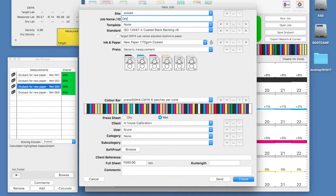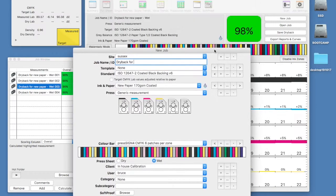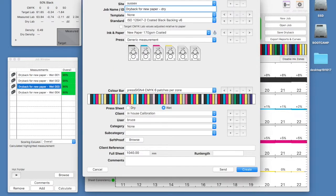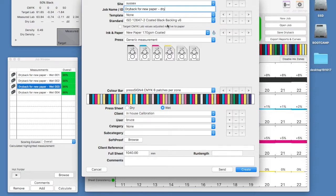We now need to set up our dry job. I begin by giving it a name that has a relation to our wet measurement. This isn't compulsory but it helps us in identifying the jobs as being related if we need to look at this dry back in the future. For the rest of the job I will use the same settings as the wet sheet with the exception of setting this job as dry.